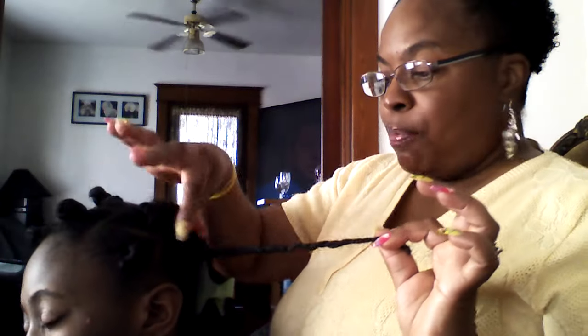So I've got my three-string plait and my twist, and now I'm going to do a Bantu knot. All you do is take the hair, fold it over like this, and then twist the hair around itself. Just keep twisting it around itself, and there you have it. That's how I did all of her little Bantu knots.